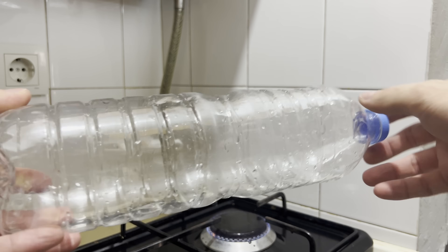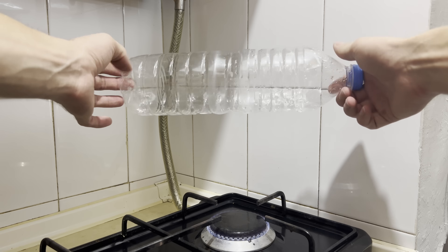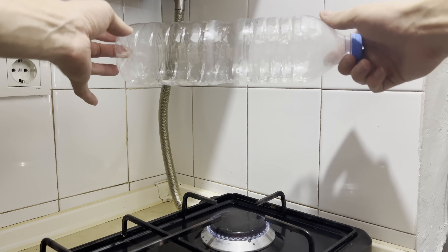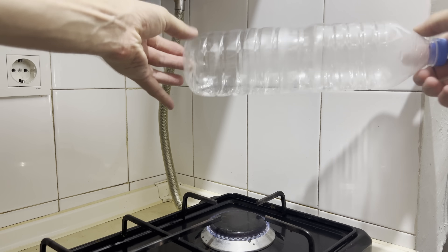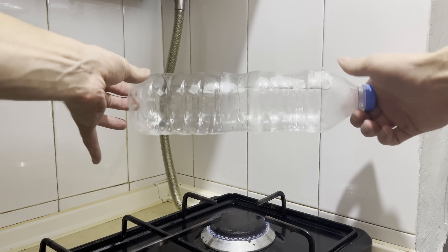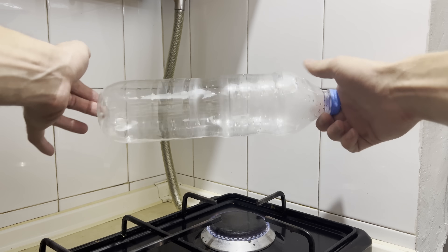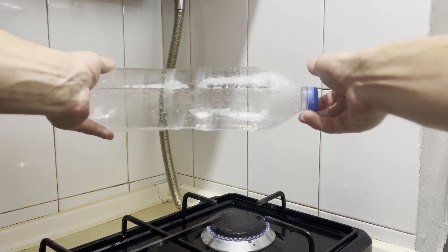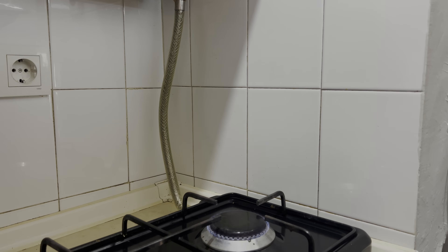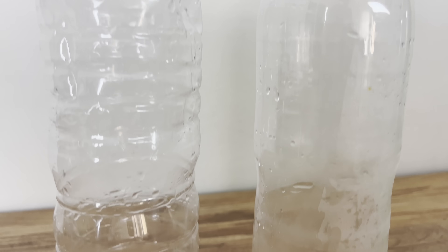Now we have to prepare the plastic bottle. First of all we need to remove the label and the rest of the glue. Then using a source of heat we will smooth the bottle. I keep some water inside and close the cap. It's good to rotate and move the bottle to heat it up evenly. The water inside evaporates and increases the pressure. In this process the heated bottle becomes fully smooth.